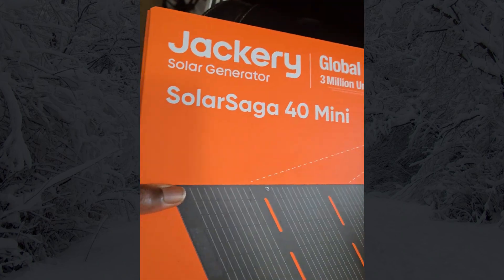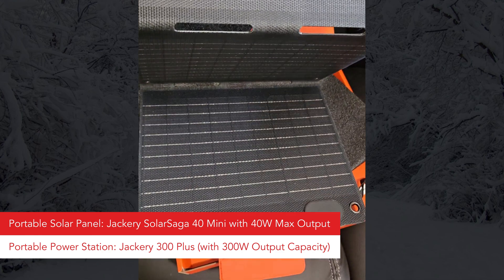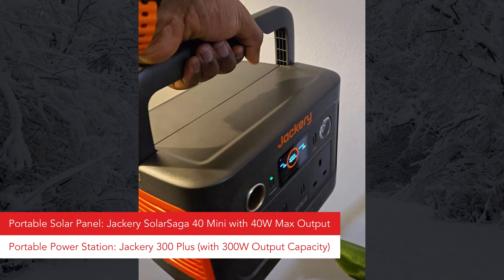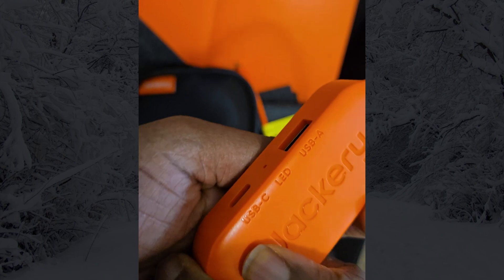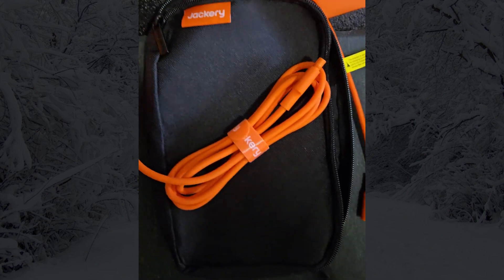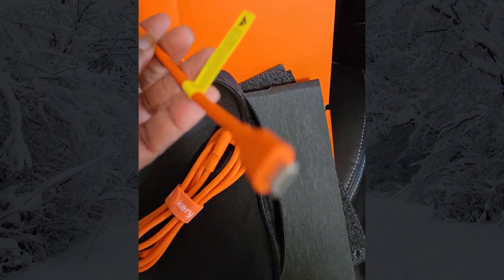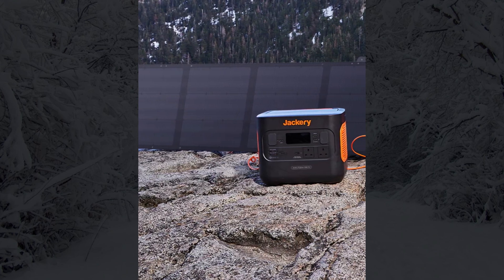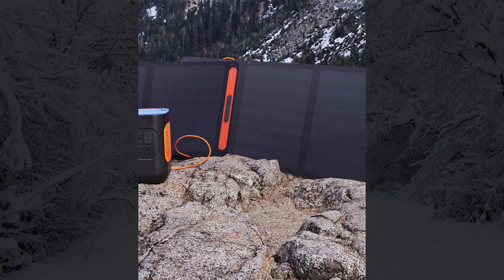For this test, I will be using a 40-watt Jackery solar panel to charge a Jackery Explorer 300 Plus, which is an approximately 300 watt-hour portable power station. I bought these items myself and I am not sponsored by Jackery. Since it's January, with shorter daylight hours and weaker sunlight, I wanted to see how much charge I could add over two days. This test will help determine if this setup is practical for winter camping, emergency backup, and general off-grid use.